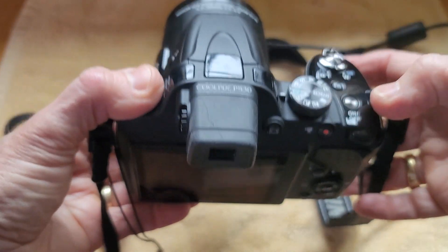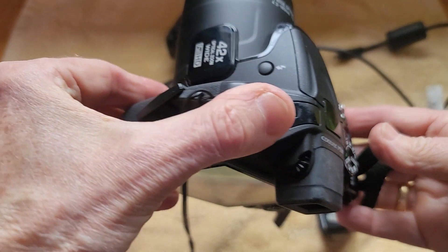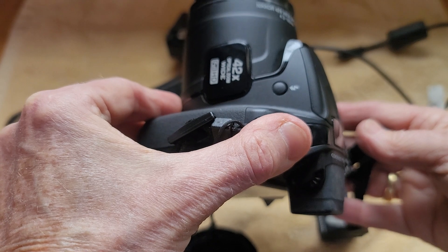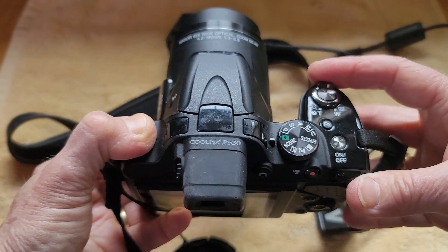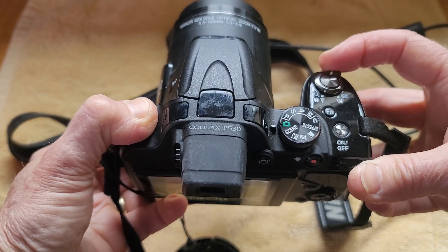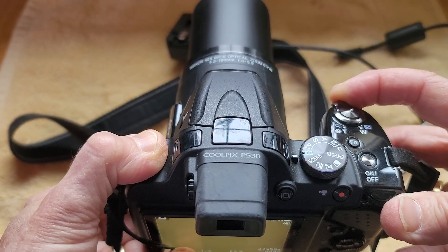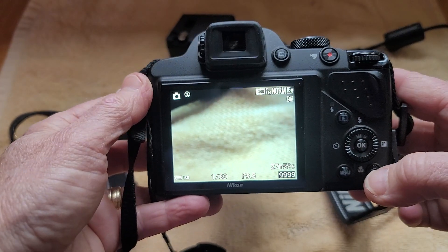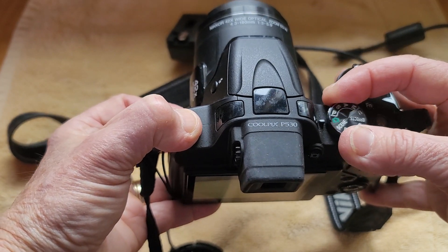Now this on/off button is right here so you can turn that on. This has got the 42 times optical zoom and the zoom is controlled by this button here. You can just go in and out — I'm zooming in there and you can bring it back in. There are a number of different settings here on the back as well as up here if you want it on the auto mode.